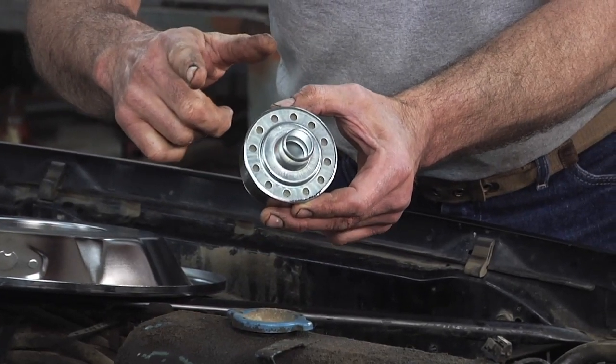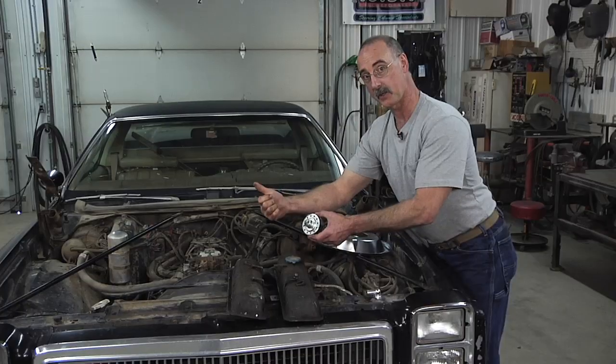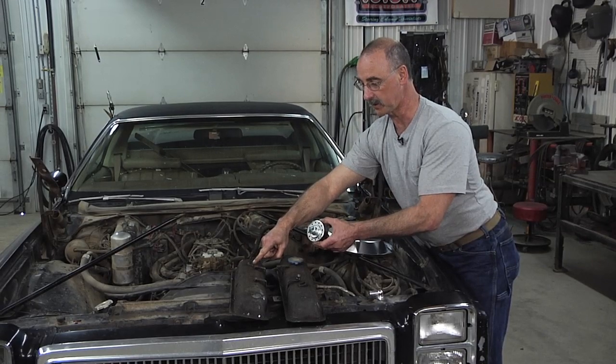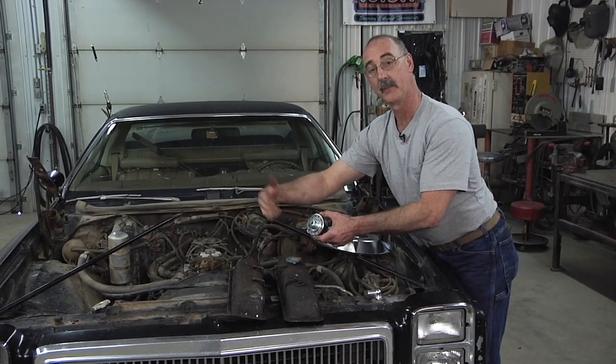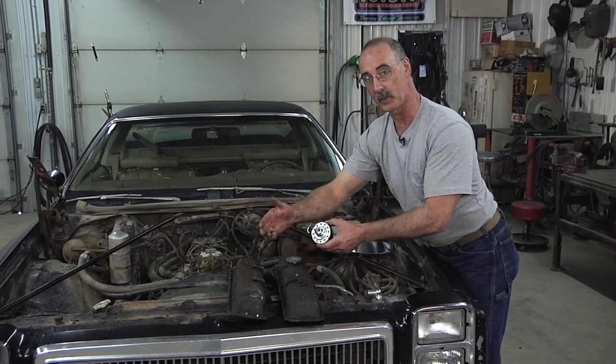When you put in your pollution control valve, it always has to be opposite the breather. So on your new valve covers, your pollution control valve is going to end up on the other side, possibly in another position. And as a result, you might have to do a little bit of re-plumbing there.